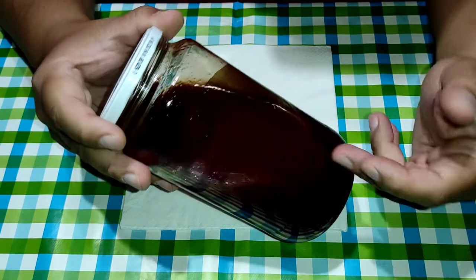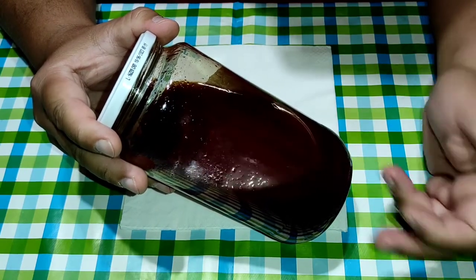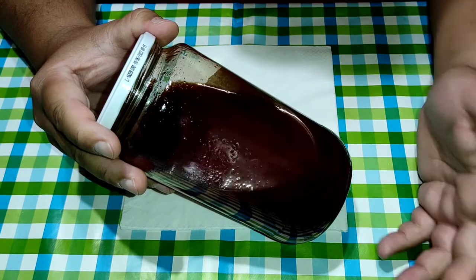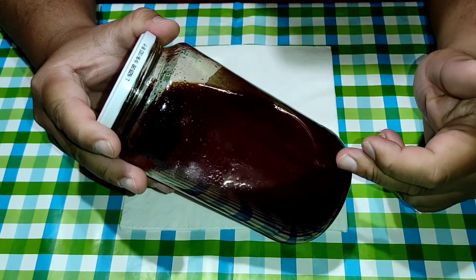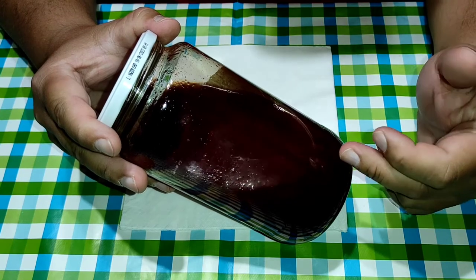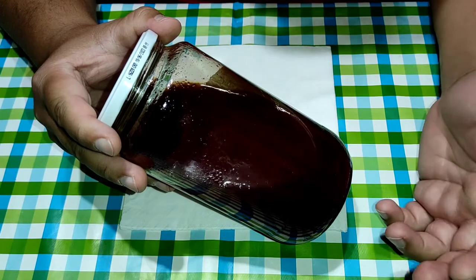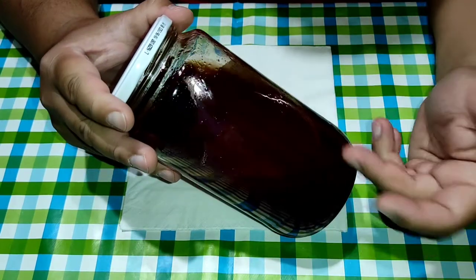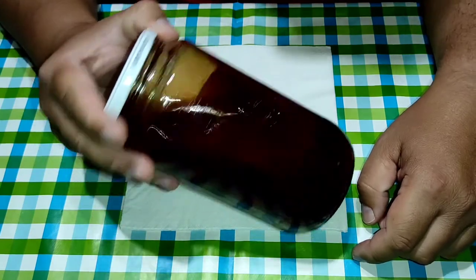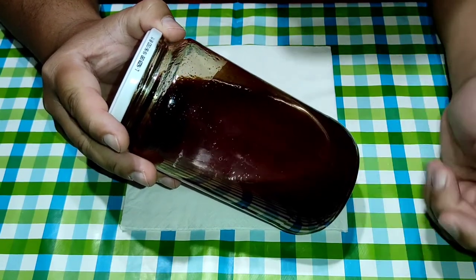Y ya lo puedo aprovechar para la malla PVA, para remojo, para hacer boilies. Y si queréis podéis hacer azúcar invertido para potenciar el olor. Lo podéis usar también como dulce de remojo, echarle el mejor colorante rojo y ya podéis mojar vuestros boilies o vuestra malla PVA. Así dura más tiempo el remojo del aceite.